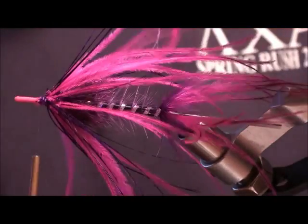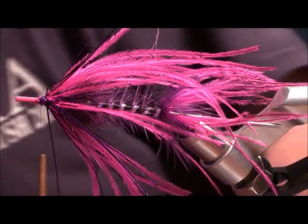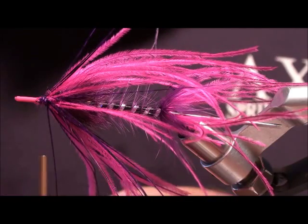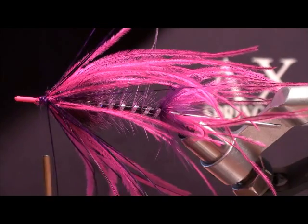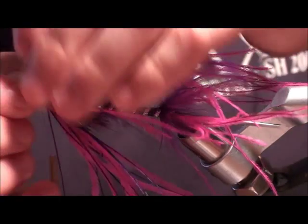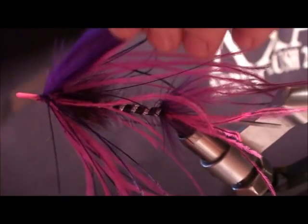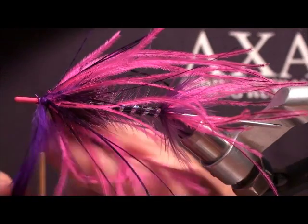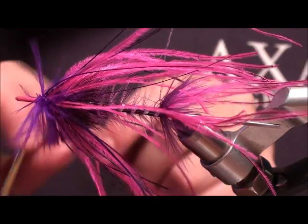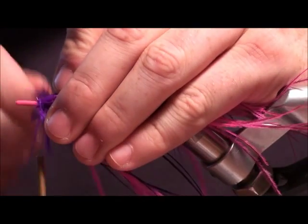I'm going to finish this head — we've already got a relatively large profile here. What I'm going to do is add a big slapping feather to add a little bit more motion in the front and give it a fuller head. I'm going to twist this guy in here, which really just adds to that bulky head.